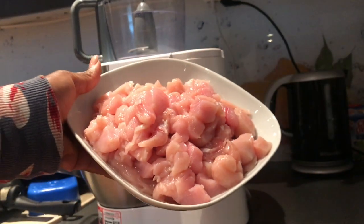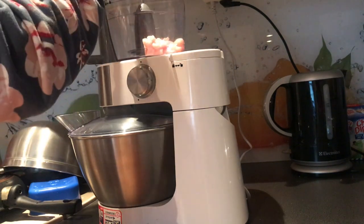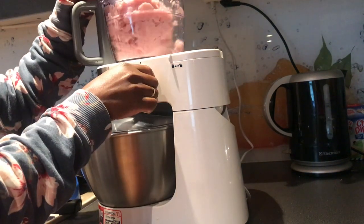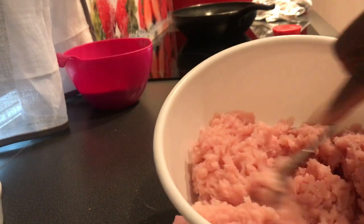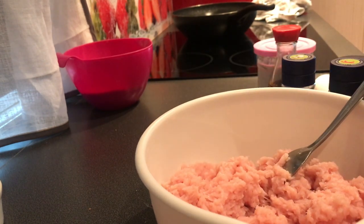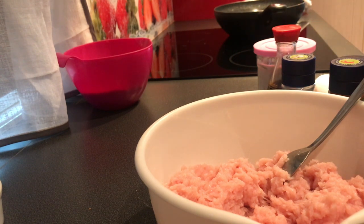This is the chicken breast. Now I'm going to heat my oil up. My oil is on the fire — I've used this oil before and I have a lot of it.